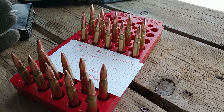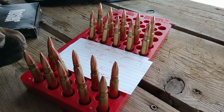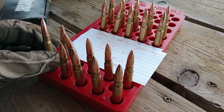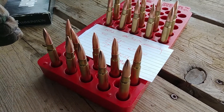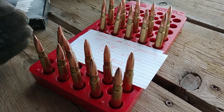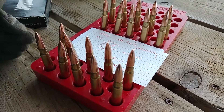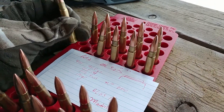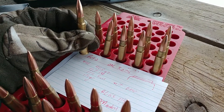Brief recap: all of these rounds have been resized with a two thousandths shoulder bump with a Redding body size die. The ones on the bottom I used my new Redding bushing neck sizer to resize the necks, then I used a Lyman M die — basically a type of mandrel — to expand the necks back out. There's approximately two thousandths of neck tension: the case neck diameter is .309 and the bullets are .311. The ones on top were sized with an RCBS neck sizing die with a standard expander ball.